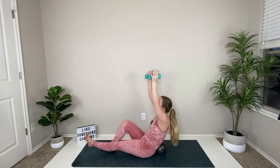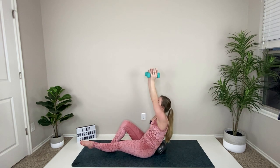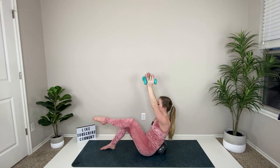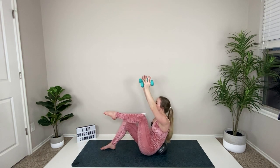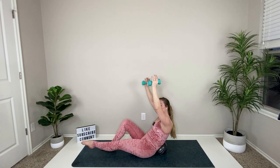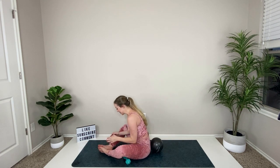Come into the center, reach up, down, up, down — inhale, exhale. Hands up, knee comes in, out, in, out. There's a small little shake when you pull it in — in, out, in, out. Lift up — that was a really tough core set.